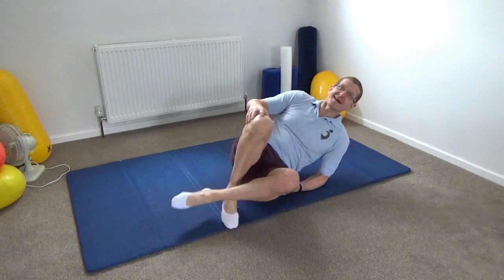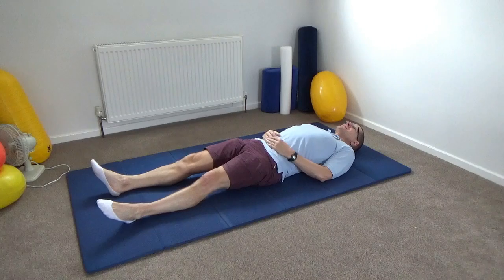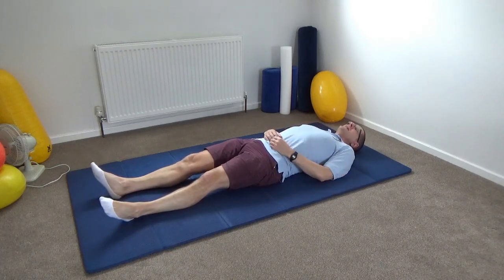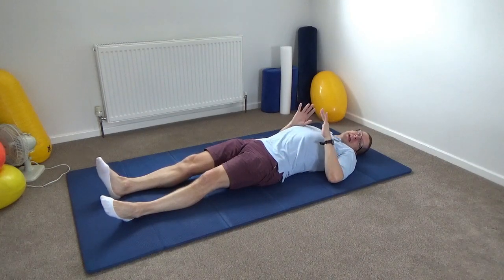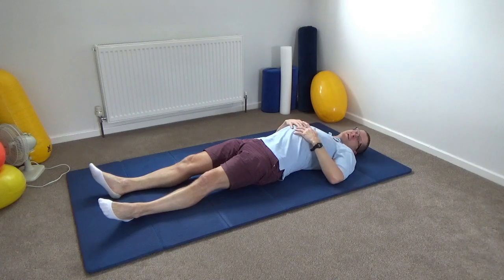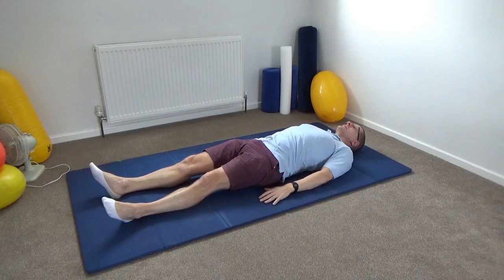Please begin by lying down on your back and just take a moment to notice how you make contact into the floor. Notice how your ribs sit down into the floor. Do you get a feeling your back is actually resting down into the floor, or maybe your ribs are tending to poke up towards the ceiling, which is often the case with me.